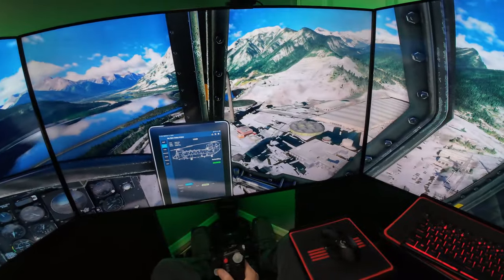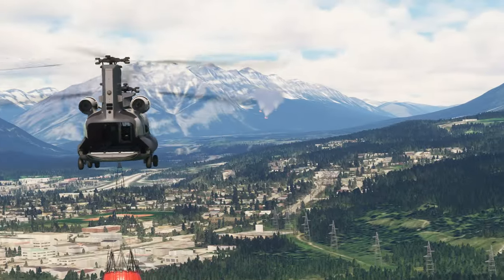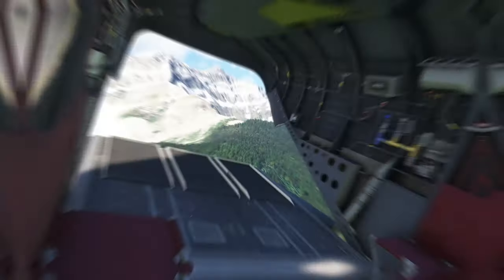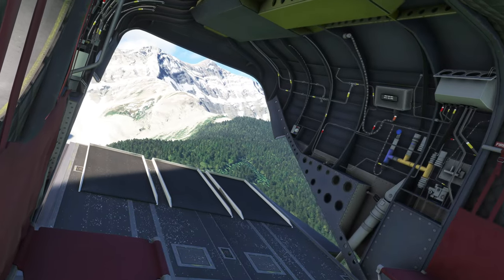Koochee36 here, and in this Microsoft Flight Sim video, I fly the new Chinook in beautiful Alberta, Canada, trying out one of the included firefighting missions, dumping lake water on a wildfire. So hopefully I'll be successful — stick around and find out.